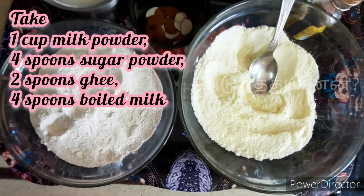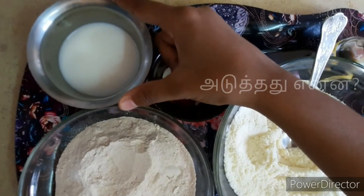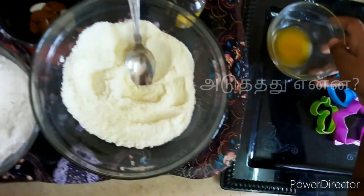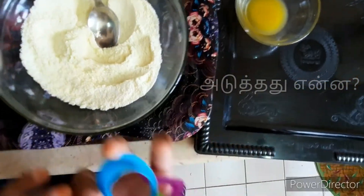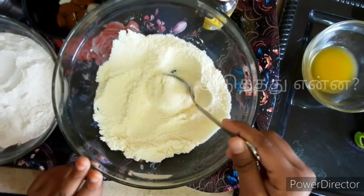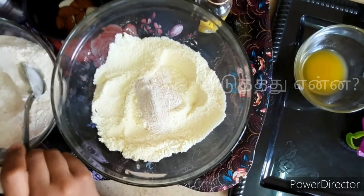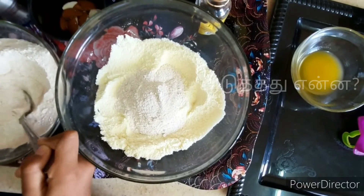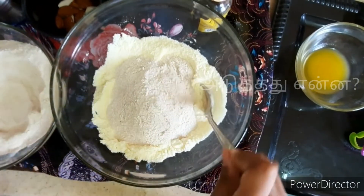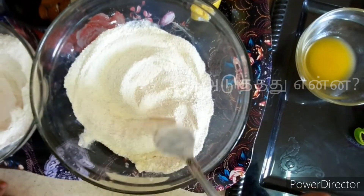Now I'm going to add milk powder, sugar powder, and lemon powder, and black pepper powder. I'll cook for this recipe. I am going to add 5 spoons of brown sugar. Add sugar and milk powder.